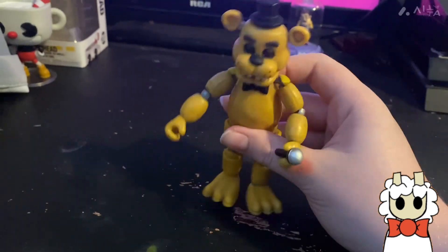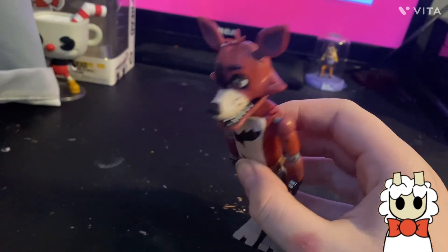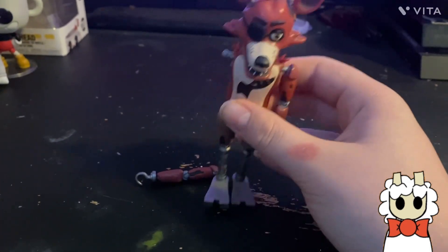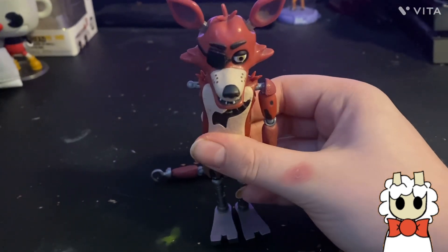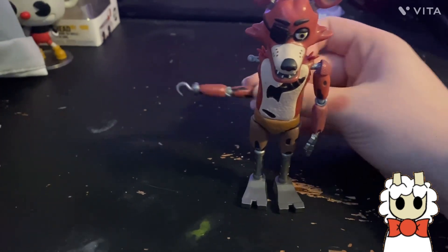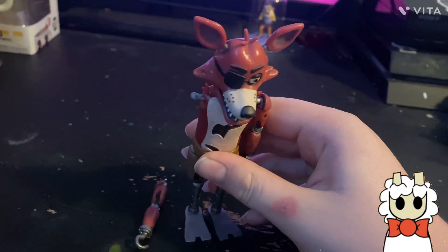Our next figure is Foxy, and oh boy, he's a mess. He looks great but if you tap his arm it falls off — I'm just keeping it off. His leg broke off and I had to glue it back on. His arm falls off all the time. Whenever I move him it's just a pain. The figure looks great though — very accurate to FNAF 1 Foxy.